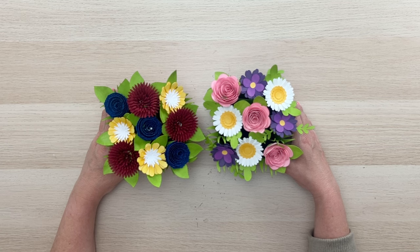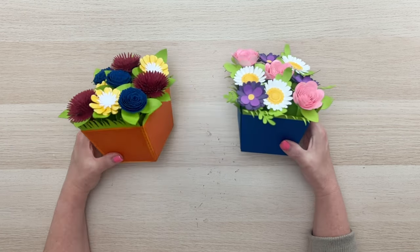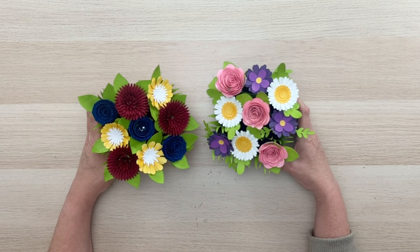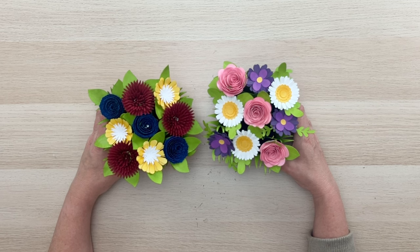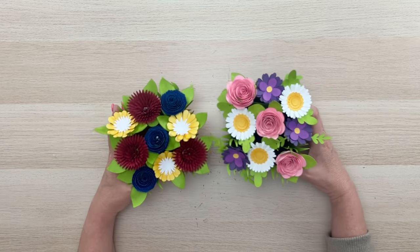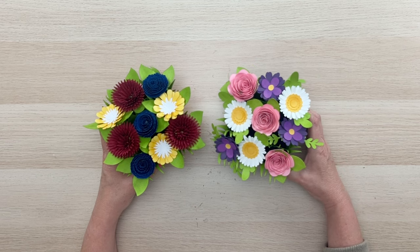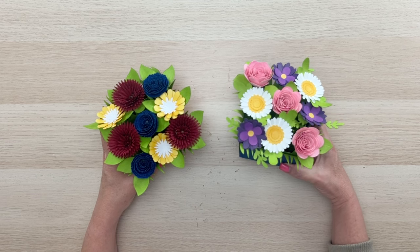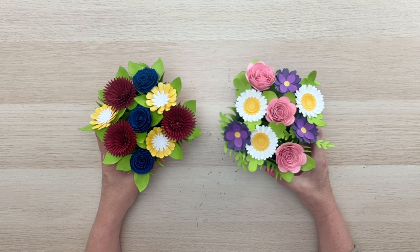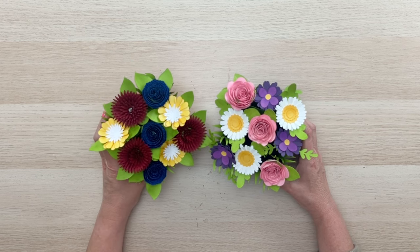Hi everyone, welcome to the Lori Whitlock YouTube channel! Today I am so excited to show you this adorable flower pot bouquet that I have designed. It's in the Silhouette design store and in my shop at shop.loriwhitlock.com. I've got two different variations of the pot with different flowers — they would make fantastic Mother's Day gifts, spring gifts, thinking-of-you gifts, or get well gifts.